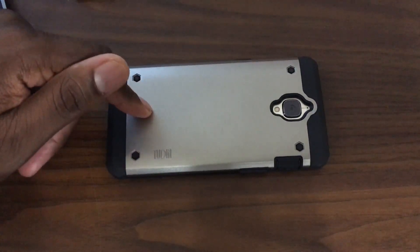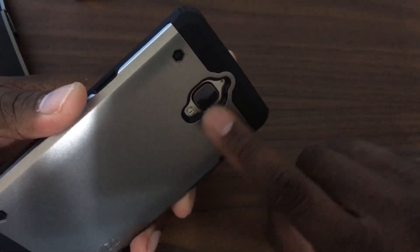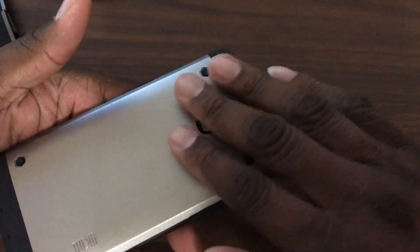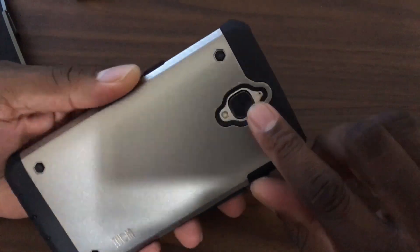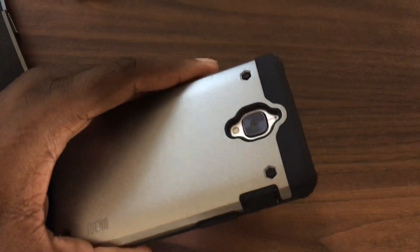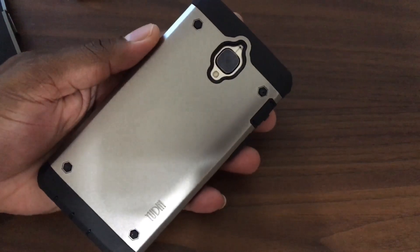So this Tudia case — let me give you a once-over. The camera is deeply recessed, as you can see right here, so you're going to get lots of camera protection when you're laying it on this part of the case. I frequently have my phone like this anyway. The camera is completely protected — you won't have any problems. There were actually no scratches on my black OnePlus 3; it's in great condition, like brand new.